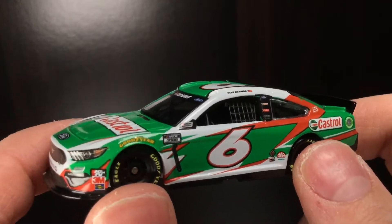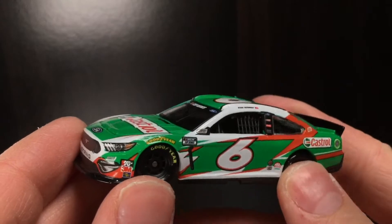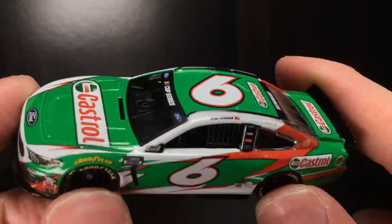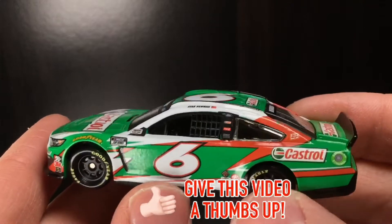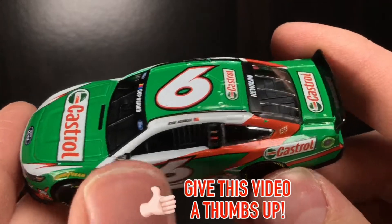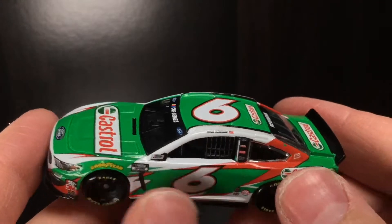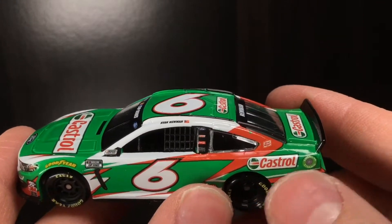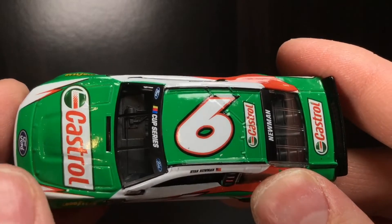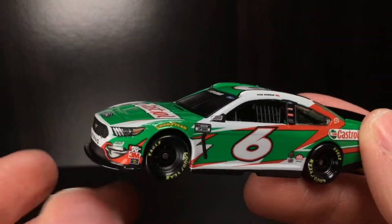Alrighty folks. Brand new out of the box here is the 2020 Castrol car. I will say the green on this car is quite interesting. I remember the green being a little bit more brighter, a little bit more vibrant. To me, it just feels like everything's kind of dull. I feel like the red should be a little bit more potent. Unfortunately, I don't think that's the case. But you know what, it's a DieCast — we got it made, and I think that's freaking awesome.